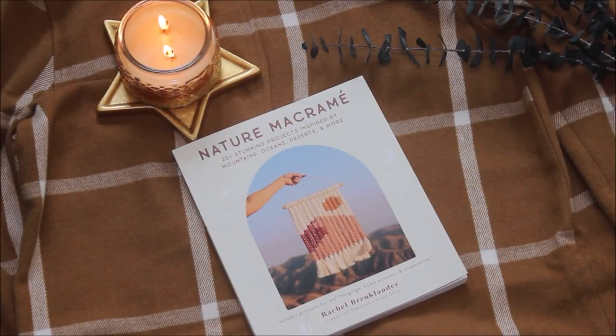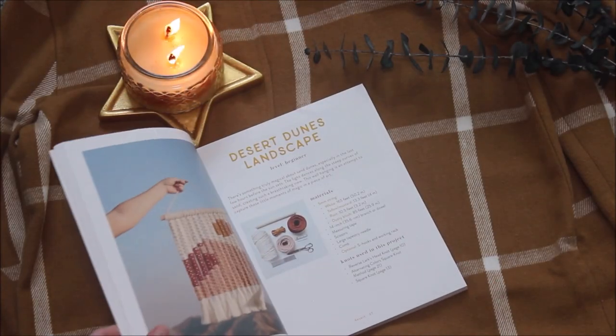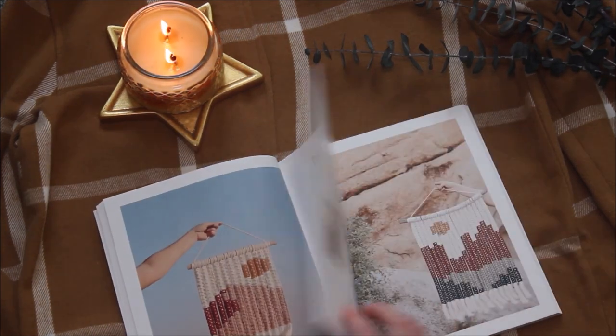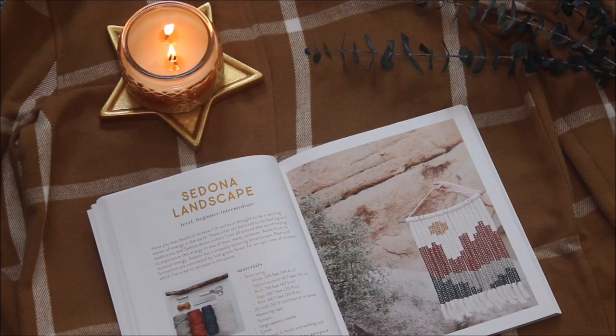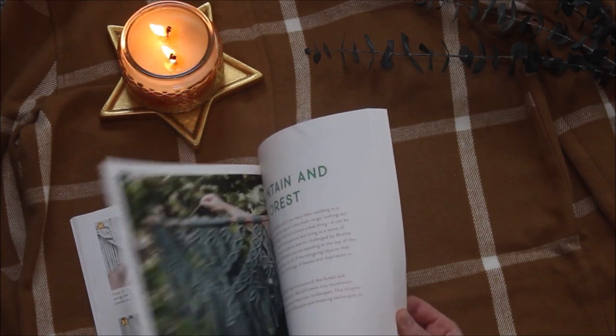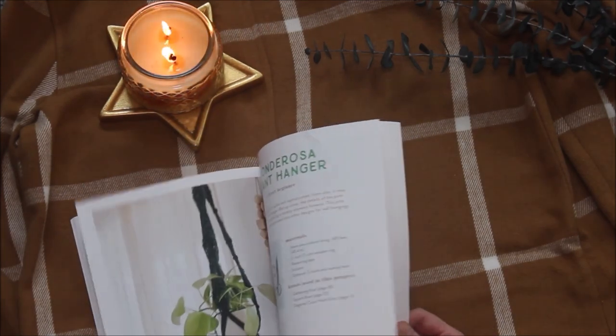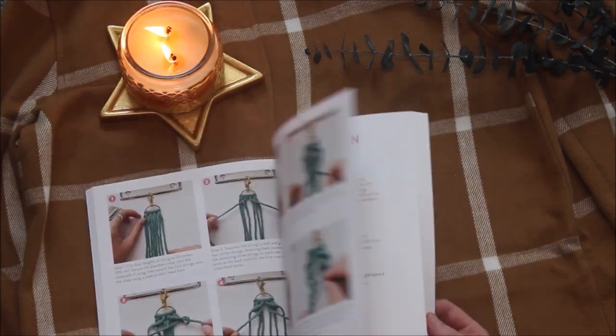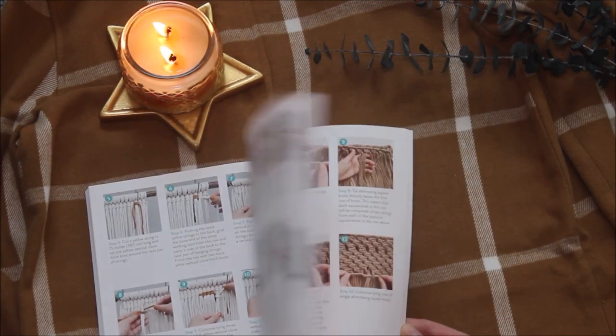Rachel recently released her brand new macrame book called Nature Macrame, where there are a bunch of different projects incorporating this method into wall hangings and even some other fun projects. I'm going to teach you guys how to make this method and then hopefully afterwards you guys can all go check out her book and learn how to incorporate this method into wall hangings guided step-by-step within her book.